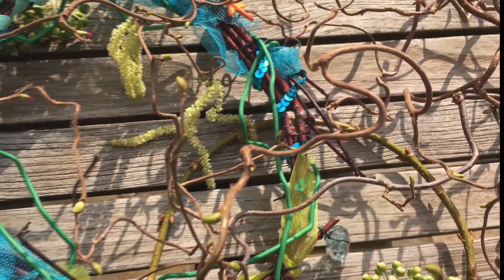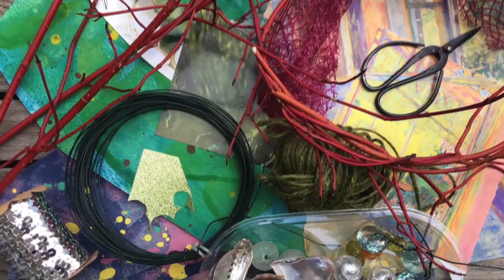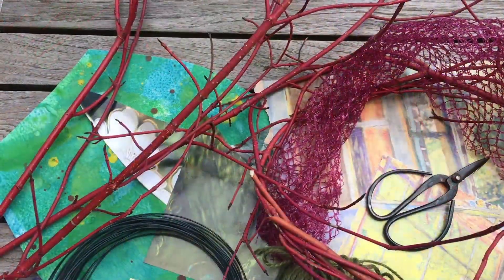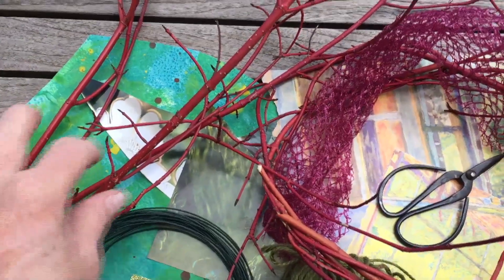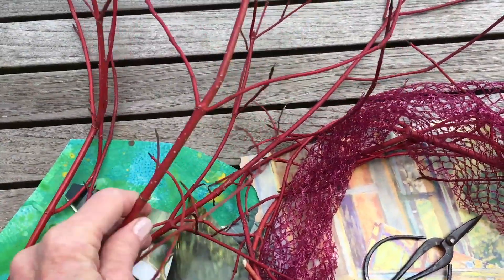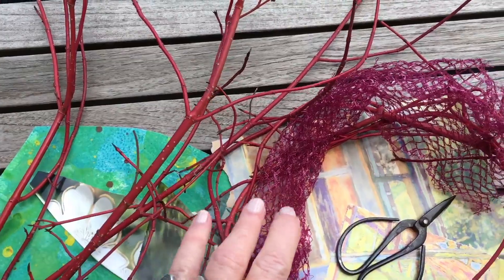For the base, you'll need bendy sticks — these are sticks from the hazelnut, the ornamental hazelnut tree, or the dogwood tree which has red-coloured stems. To make a sea crown you have to gather a few bits and pieces. These sticks are from the garden. You might not find the red ones easily, but any kind of twig will make the base for the crown.